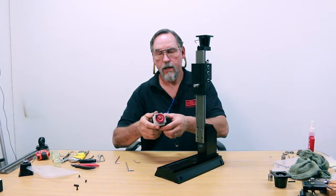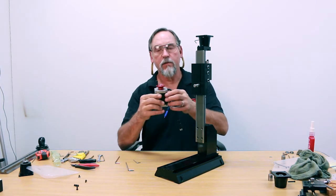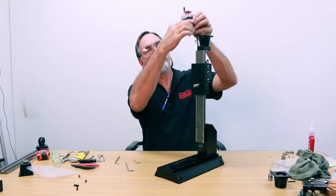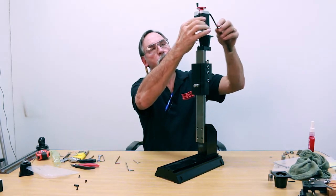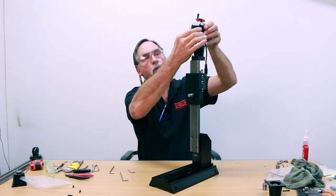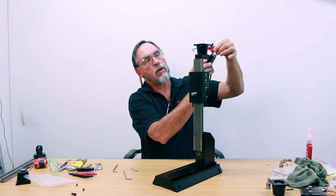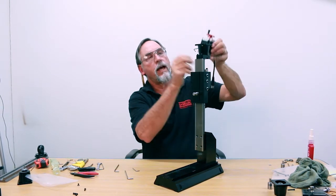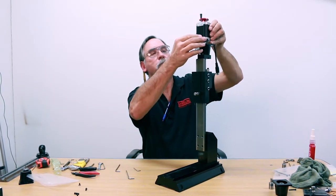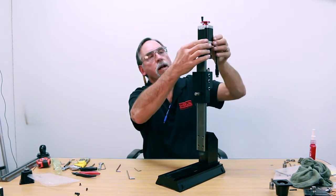Now we're going to put the stepper motor back on. You've got the 5-pin DIN cable coming out of the stepper motor — make sure it's to the back of the stepper motor. You can put it to the side if you want, but you definitely don't want it to the front. In the back is where it's out of the way. All we have to do is turn the hand wheel to align the flat with the set screw and the coupling, then set it down in place.